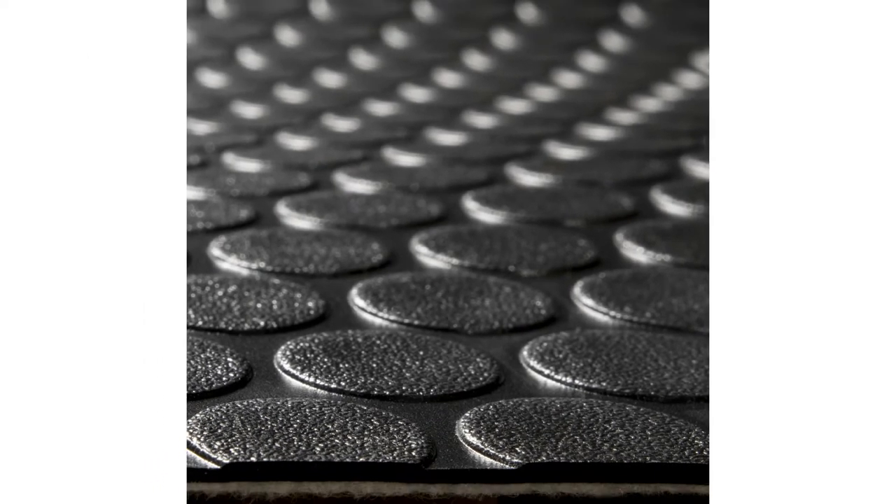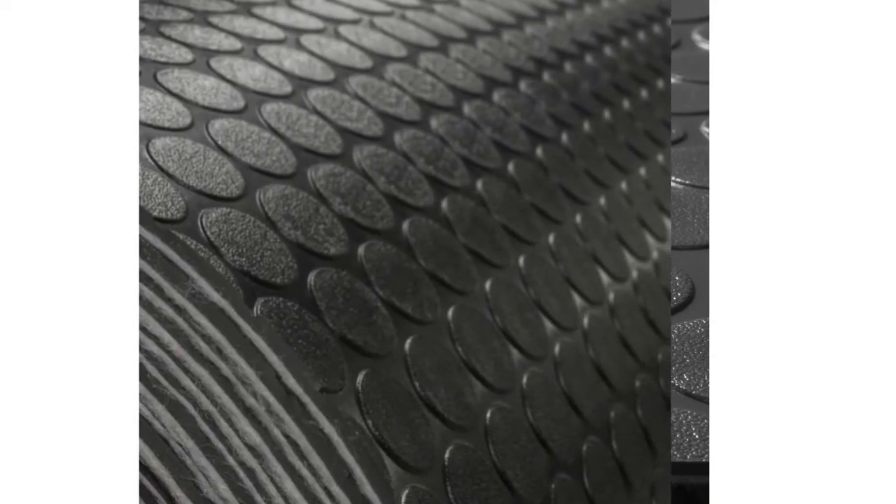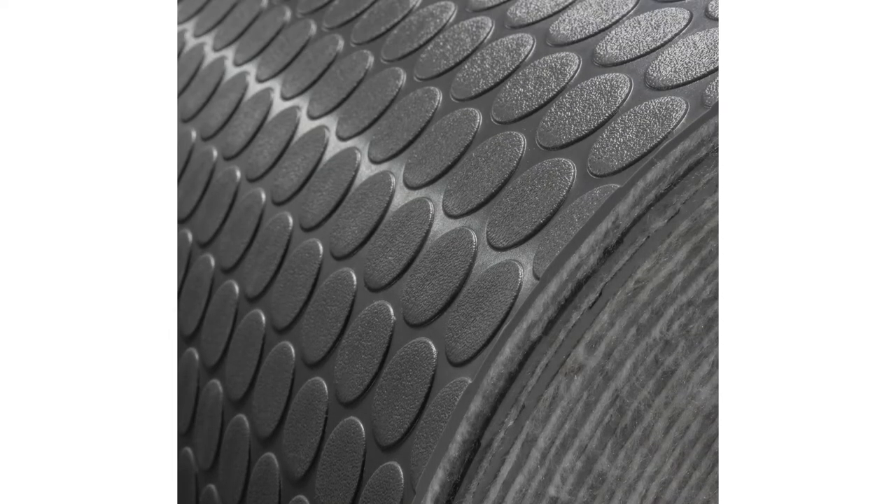Our coin flooring comes in the colors black and gray, so it will be able to fit in most spaces, whether inside or in your RV. It comes in eight feet, two inch wide sections. The other thing about our coin flooring, which is really important for the RV lifestyle because you know how rugged it can be, is that it is resistant to tears and resistant to puncturing.